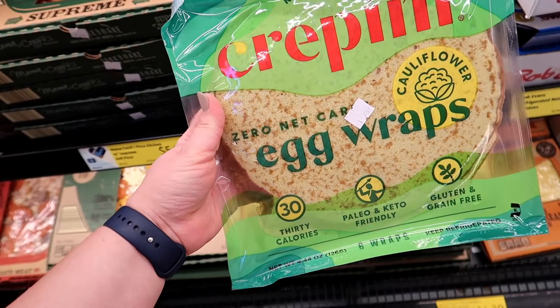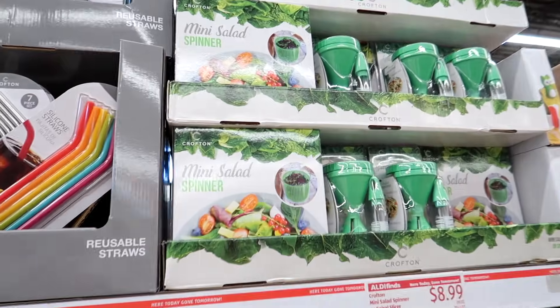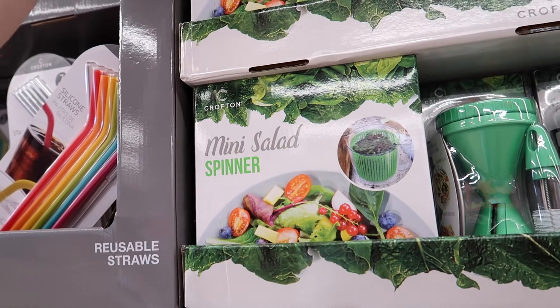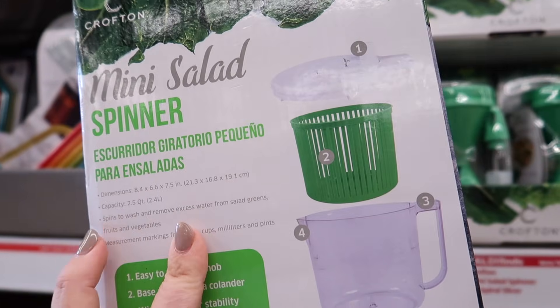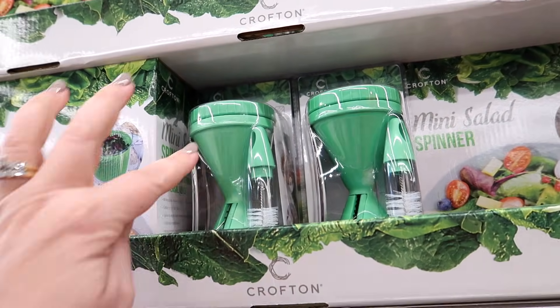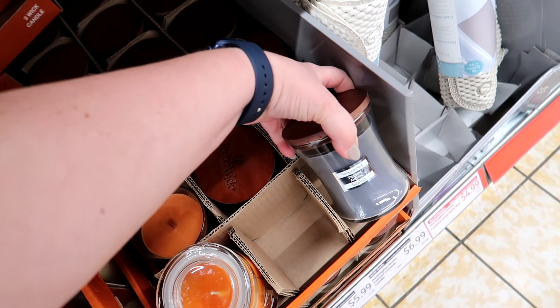I finished cleaning up the kitchen and I'm here at Aldi. I decided to go here this week and try to get most of my groceries because I always know I can save a lot of money. I haven't been here in a while. I spotted some things I haven't seen here before — the Krapini Zero Net Carb Egg Wraps made with cauliflower. Aldi has a mini salad spinner for $8.99. They also have spiralizers — I actually have one of these and for nine bucks it's a pretty good deal. There are these crackling wick candles — one is citrus clove and another is fireside and fig, and they actually smell really good.